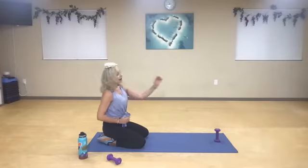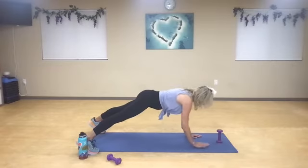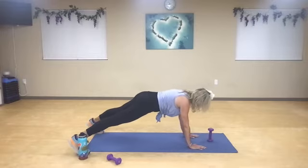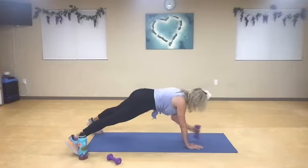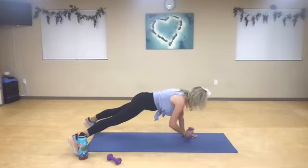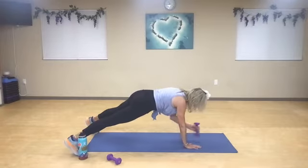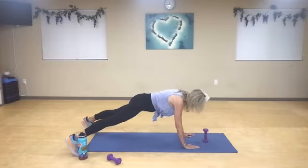Try not to move too much. I want you guys to keep your core pulled in really tight. All we're going to do is go out, in, out, in. Nice deep breath in — it's far enough away where you can keep your hips square. In, out, in, out, in, out. Two. Three. Four. Squeeze your glutes. Five. Six. Palms under your shoulders. Seven. Eight. Nine. One more — both sides. And rest.